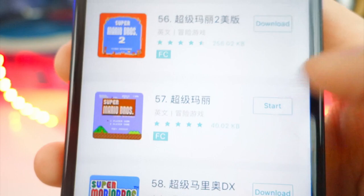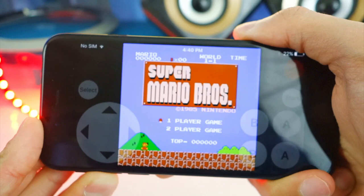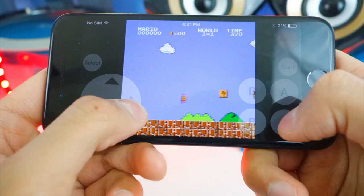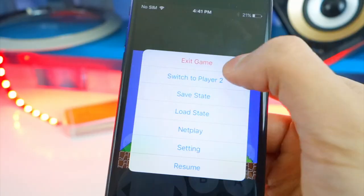Let's hit Start on this one to show you guys how it works. Take a look at this — it is in this resolution because the game is old. The correct buttons are the ones on the right. You can play like this as well. Let's exit the game — you can also save state and load state.